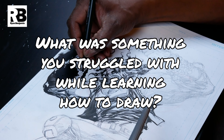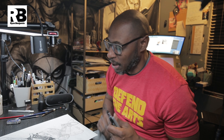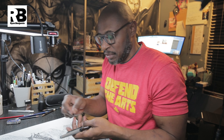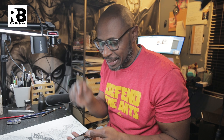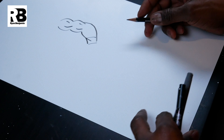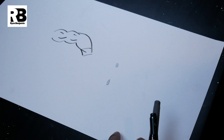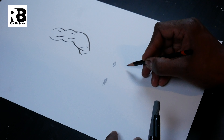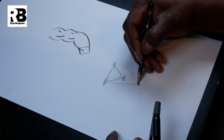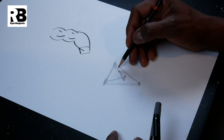What was something you struggled with while you were learning how to draw? My struggle — it was laying down the initial grid for the human face and nailing it consistently. Using the back of this pencil, you have your eyes over here, your nose, your mouth. You create this triangle here and you have another one right here. It was a formula I never really used.